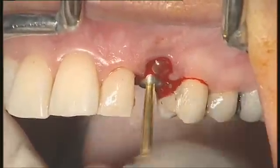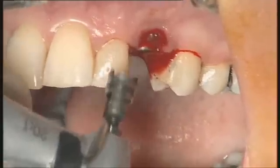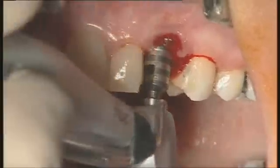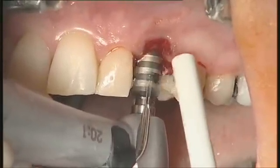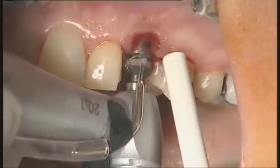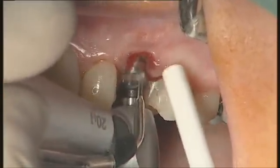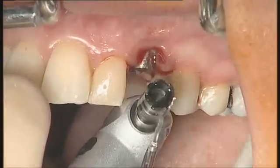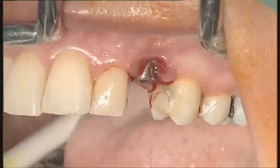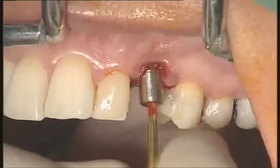Now I'm going to use what we call the bone mill. We are quite sure that we have some bone on the palatal that will impair the placement of our abutment — a static abutment. This instrument is very easy to use; it is guided by a healing abutment. You just insert this drill, and the excess bone has been removed.